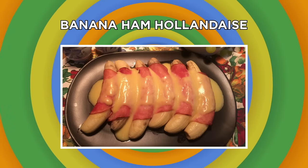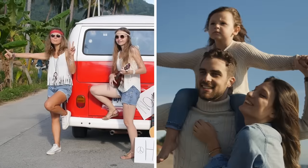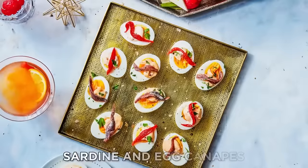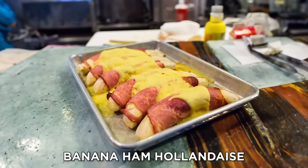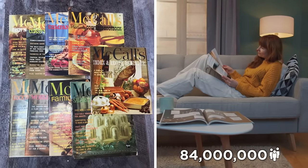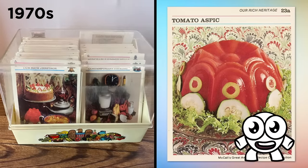Banana Ham Hollandaise. The seventies were a weird time. There was a clash between hippiedom and traditionalism, and perhaps no demographic was hit harder than suburban housewives. How else do you explain dishes from the era like the frankfurter and corn casserole, or tomato, mayonnaise, chutney, sardine, and egg canapés? The meal we're preparing today: banana ham hollandaise. This treat comes to us courtesy of McCall's Great American Recipe Card Collection. McCall's was a woman's magazine that, at the height of their popularity, enjoyed an annual readership of 84 million people. In the seventies, they produced a series of recipe cards featuring these previously mentioned abominations.